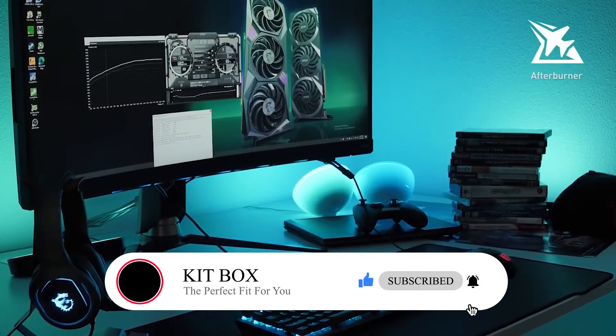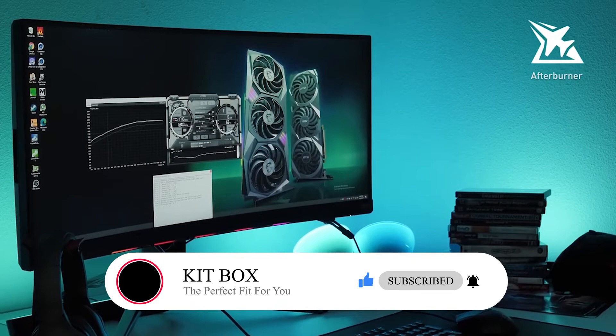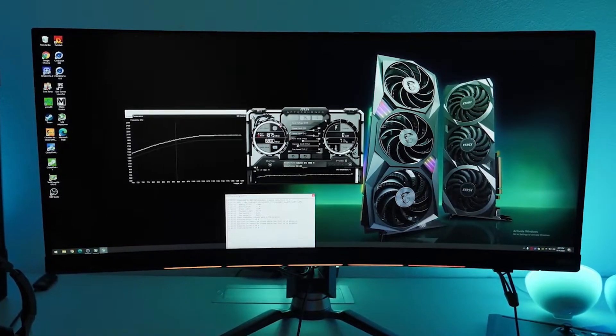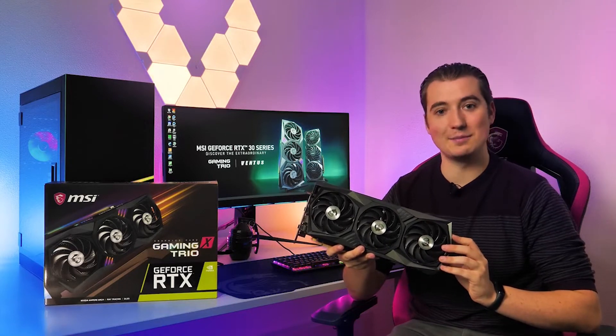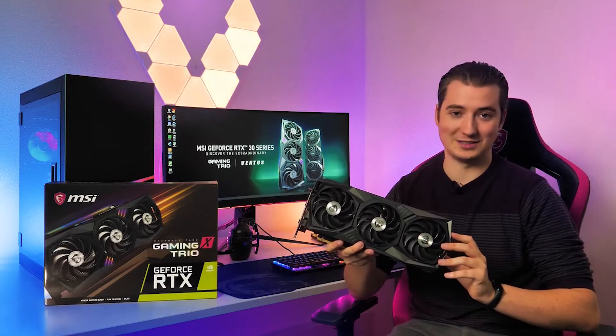Squeeze out even more performance using MSI Afterburner with the OC Scanner feature for safe and easy overclocking. If you want to learn more about the MSI GeForce RTX 30 Series Gaming Trio graphics cards, please visit the product page.